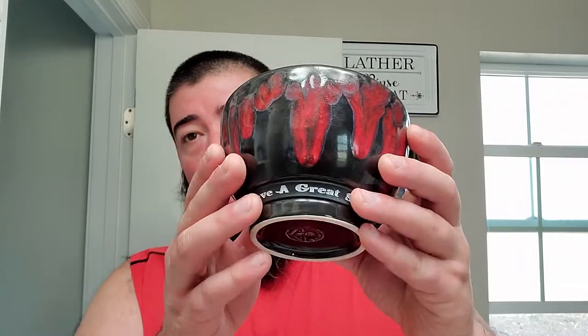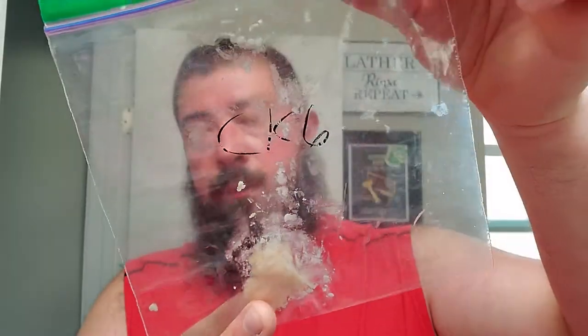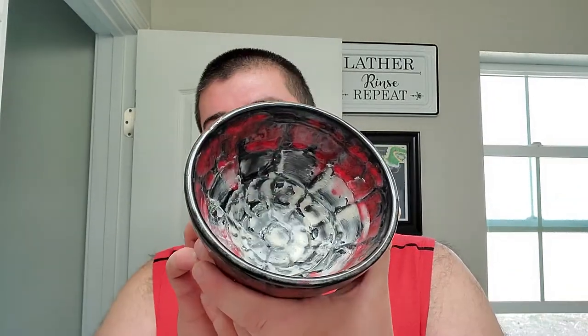I'm gonna be using my Turn Shave with the V4 tip knot, 28 millimeter, got that in some distilled water. I'm gonna try soaking it again and see what happens. I'm gonna be using the Lancaster bowl with some soap inside — CK6 sample right here, sent to me by Cory over at Shaving with Chief. He sent me that sample, enough for two shaves, so I kind of split it down the middle and smeared it around. I've never used CK6, so these are gonna be first impressions.